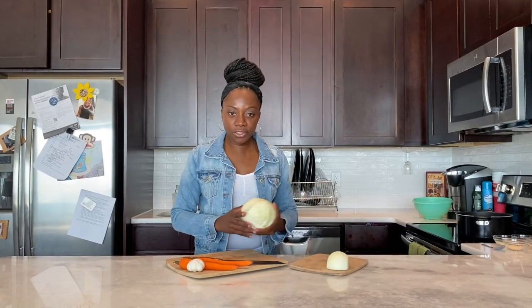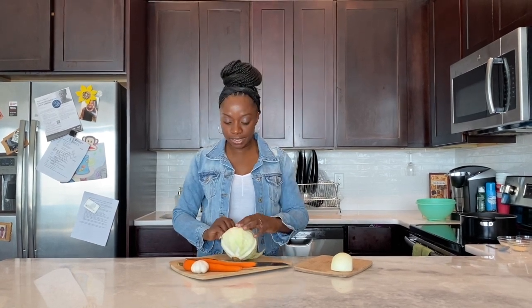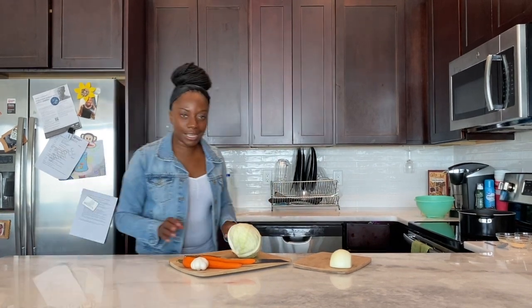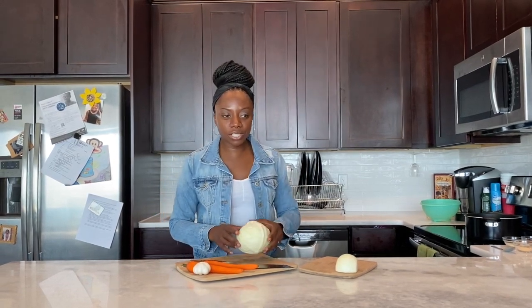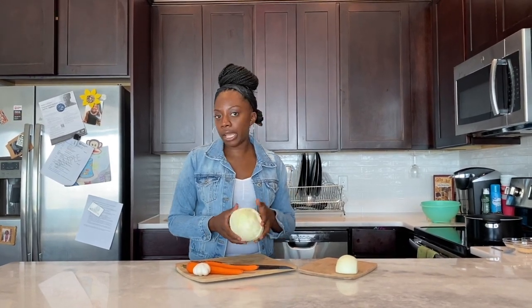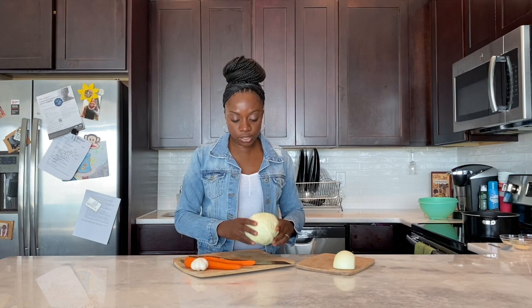For our next side dish to go with our ham, we're going to make some steamed cabbage. Cabbage is one of my favorite vegetables because it's quick and easy, and mostly everybody loves cabbage — it's one of those things I don't see a lot of people saying they don't like. I hate peas with a passion, and my daughter is not a big fan of asparagus, so on family dinners it's hard to find something everybody loves. But cabbage is one of those things — I think you really can't go wrong with it. This is a small size cabbage; it'll probably feed about four or five people.